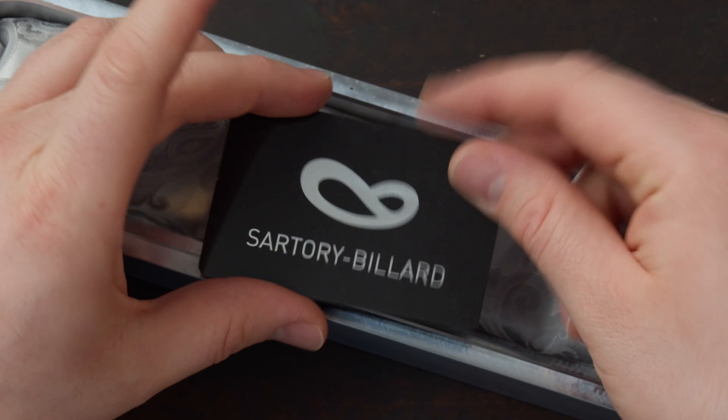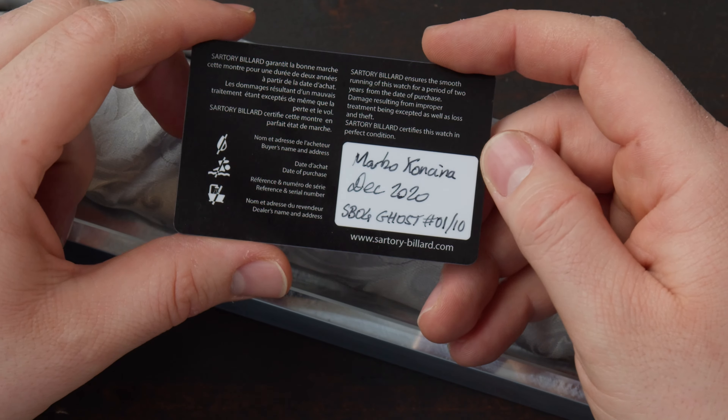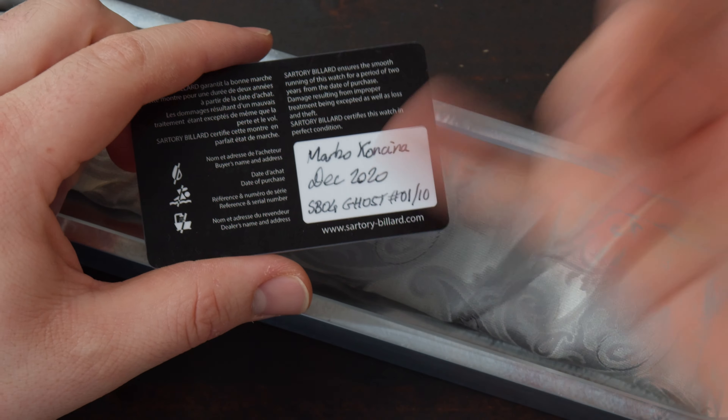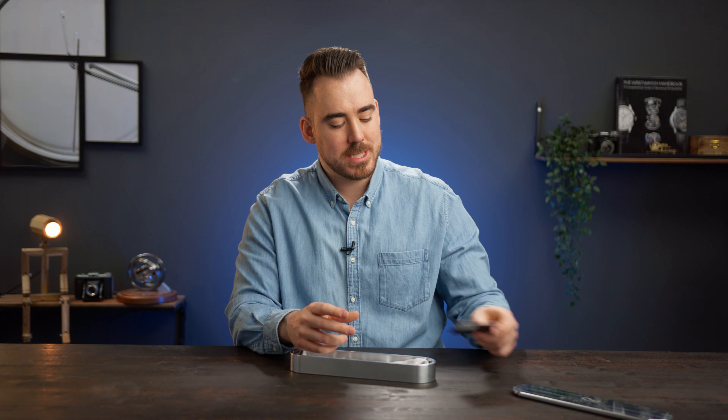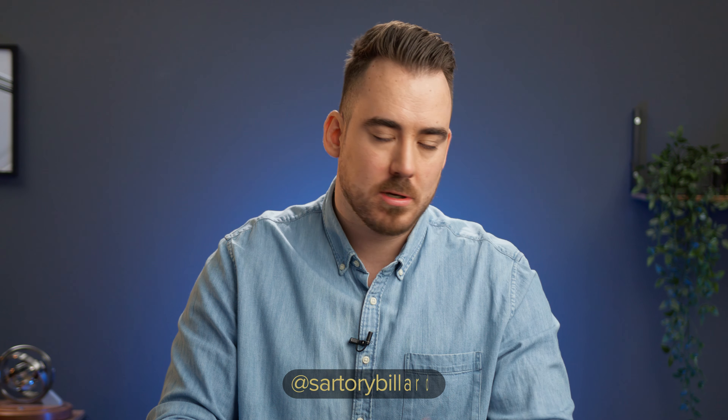Here we have the warranty card which is stamped with my information, the date of purchase, the model name, and which number it is. It's a limited edition of 10 pieces which are all sold out, but you can still make a custom piece similar to the one you'll see today — just go on Sartor Ibiard's Instagram and drop him a DM.